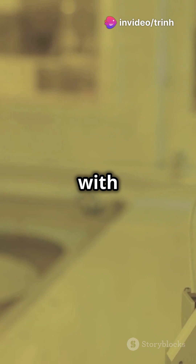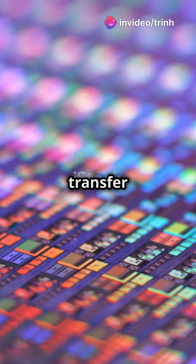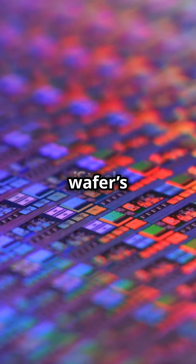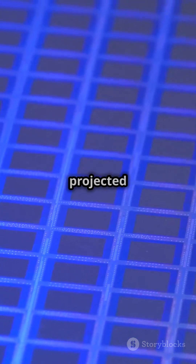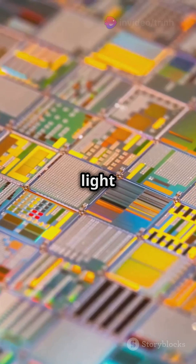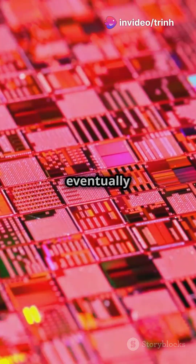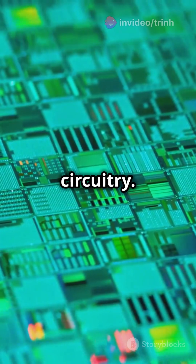First, the wafer is coated with a light-sensitive material called photoresist. This layer will help transfer complex patterns onto the wafer's surface. Next, light is projected through a mask that holds a blueprint of the CPU's design. The light hits the wafer, hardening the photoresist in specific areas, creating a pattern that will eventually become your CPU's circuitry.